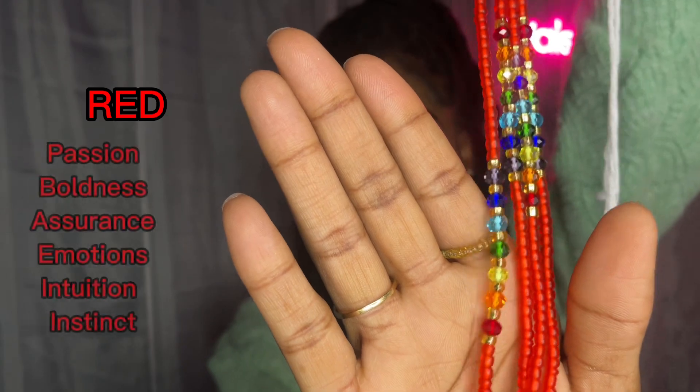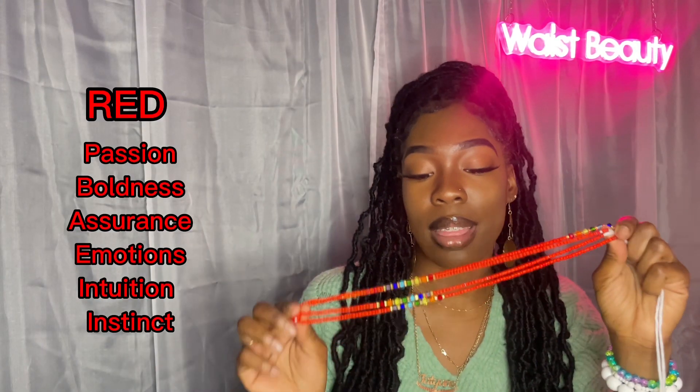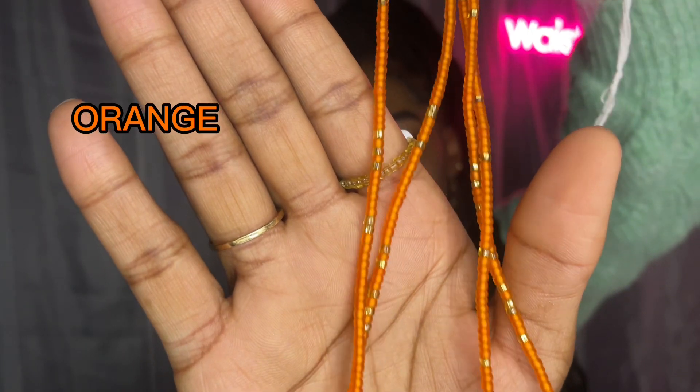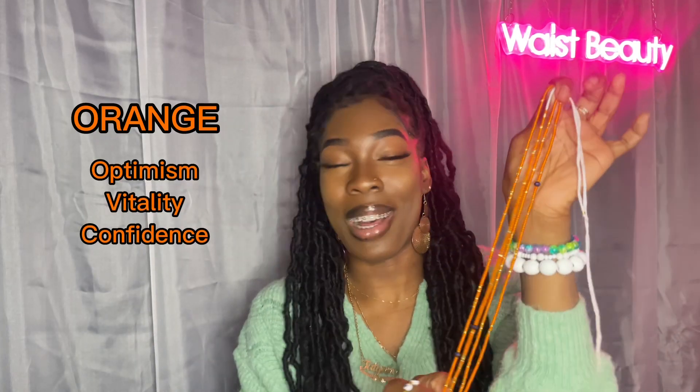Red is the color that signifies passion, boldness, and assurance. This is the color that represents your feelings, your instinct, your gut intuition. Next we have orange — this is the color that represents optimism, vitality, and confidence.